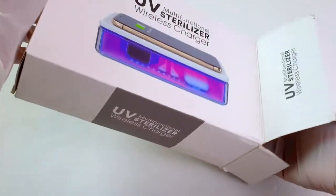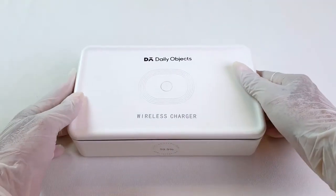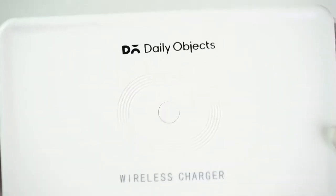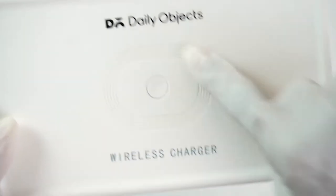The design, color, and aesthetics make the box look appealing. The built-in wireless charging base in the upper module helps in charging wireless devices. You need to place your device in the center of the coil.